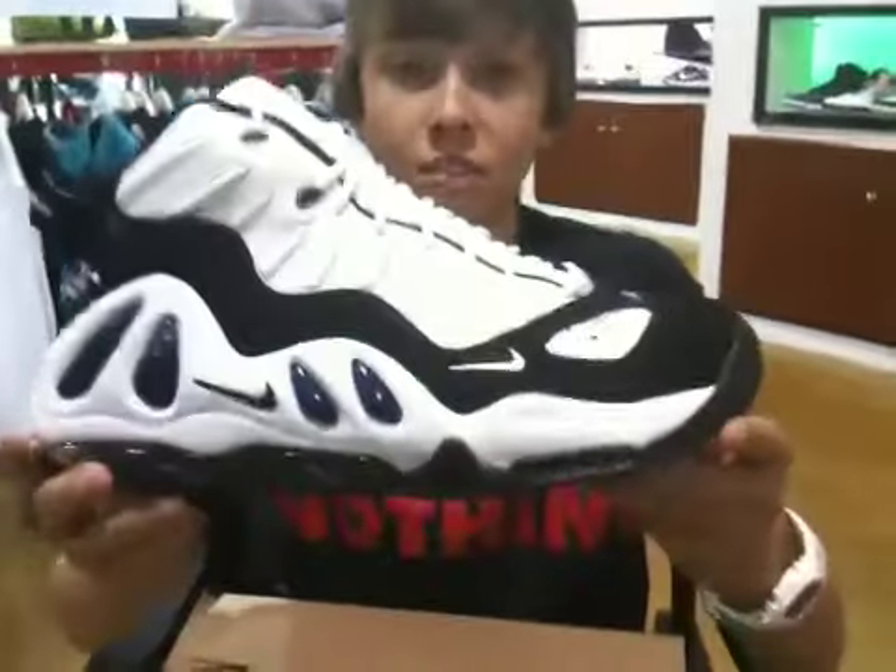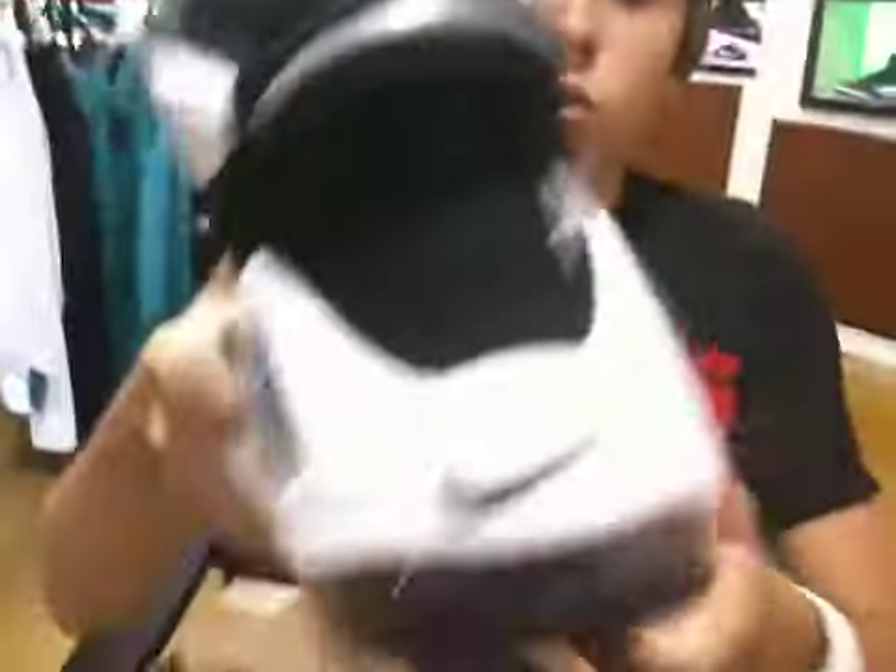You can go watch Sneaker Dave's comparison on TheShoeGame.com — definitely check that out, give it a quick view.